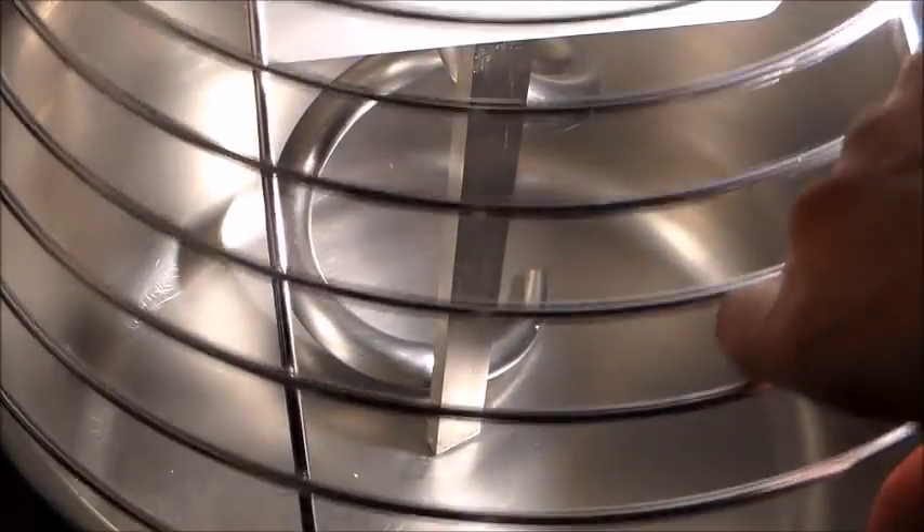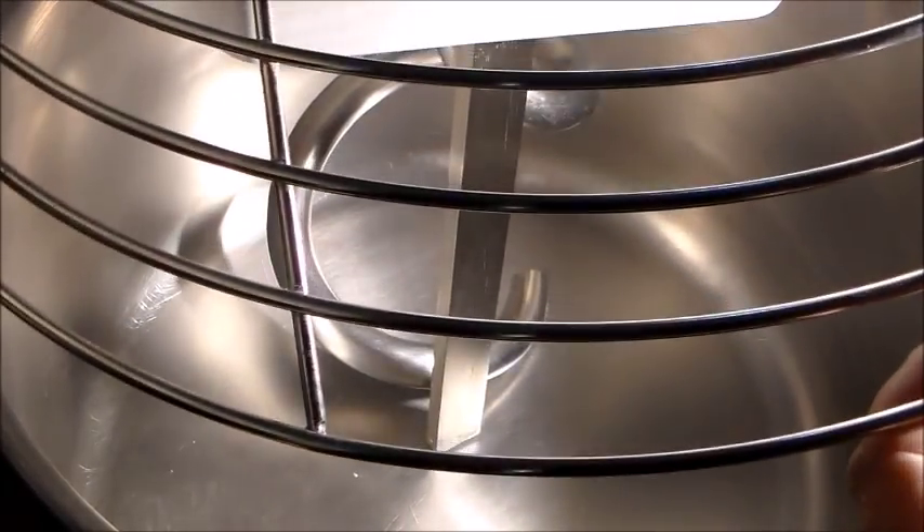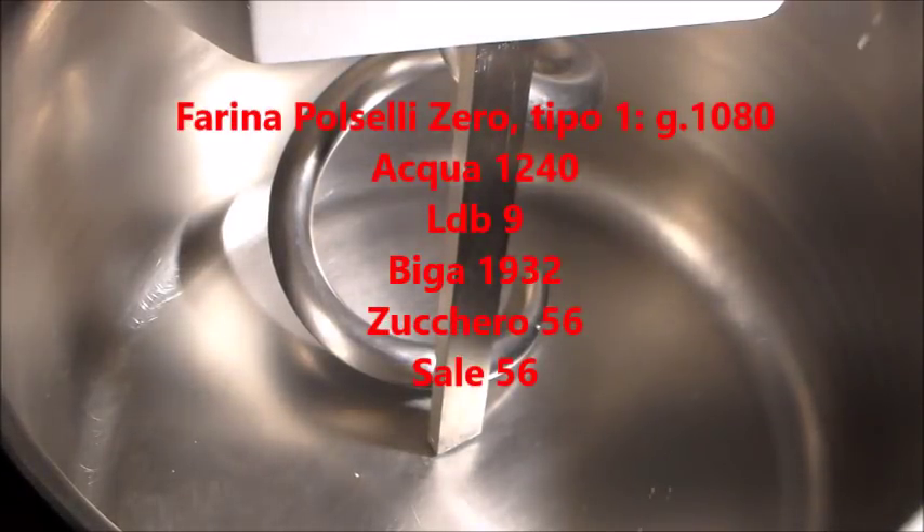Allora, con che cominciamo? Come al solito, togliamo un po' questo e prepariamoci a mettere tutta la farina all'interno della spirale.